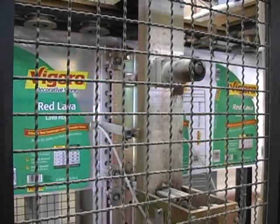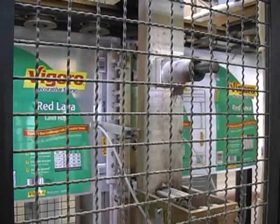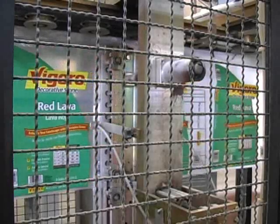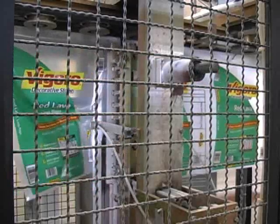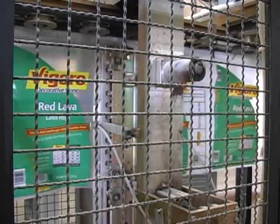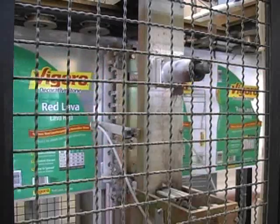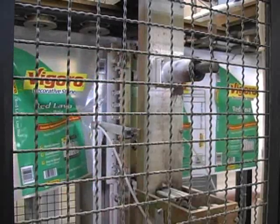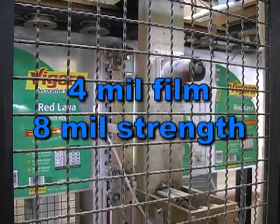The Hamer 3100 features a side weld assembly built from rugged one half inch steel. The side weld process cuts the film and welds it in one simple operation. The weld is extremely durable, bonding the film together in a tight weld using the same technology as pre-made bags. Typically, a side weld has two times the strength of the mil thickness of the bag. That means if you're running 4 mil film, the side weld has approximately 8 mil strength.